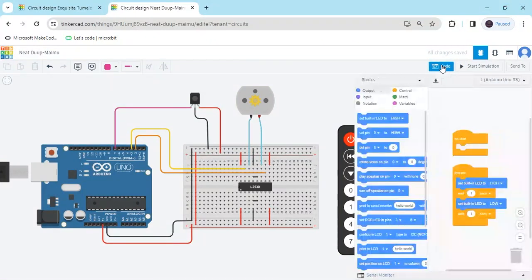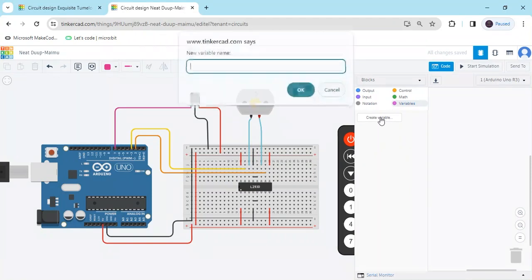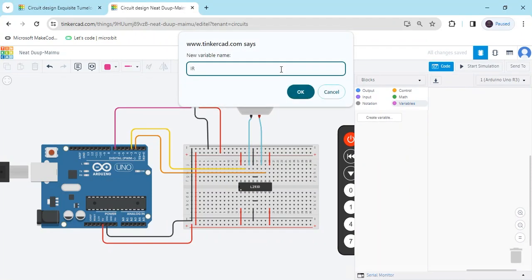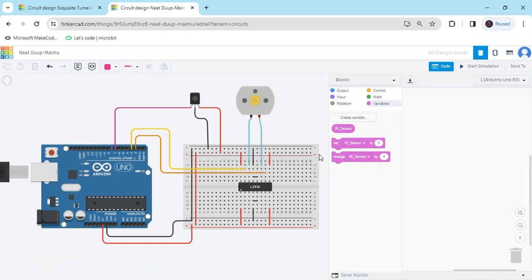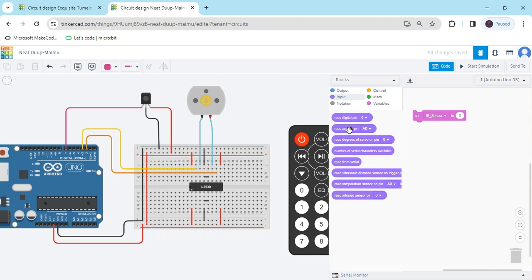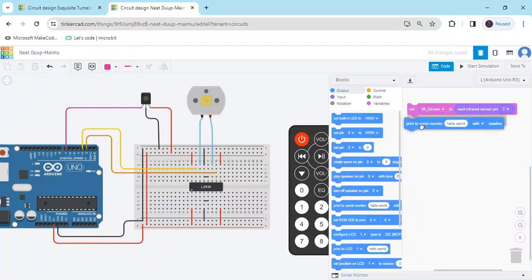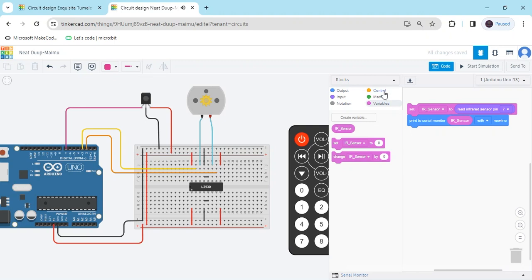We have to make the code. Click on code and delete the existing code. Now we create a variable — click on variable, then create variable. Name it IR_sensor (use underscore, no spaces), then click OK. Three blocks are generated. Take the 'set IR_sensor' block. IR sensor connects to digital pin 7. Go to input block and use 'read infrared sensor pin 7'. Then go to output and take 'print to serial monitor' — put the IR_sensor variable in place of hello world. Add a 1 second wait block.